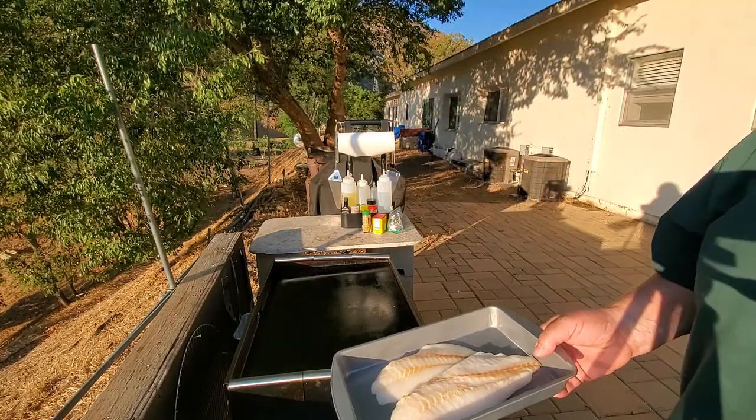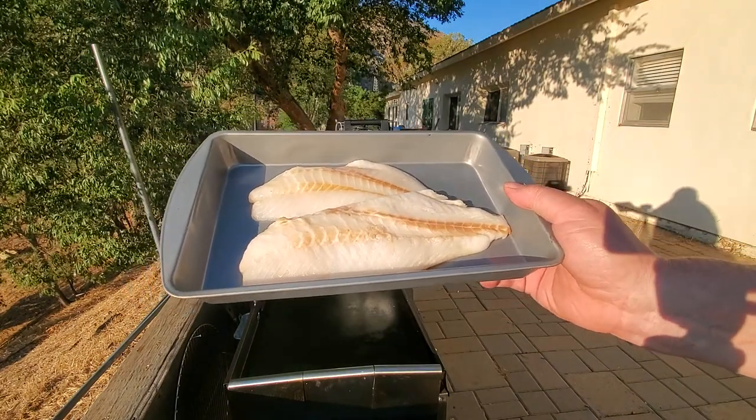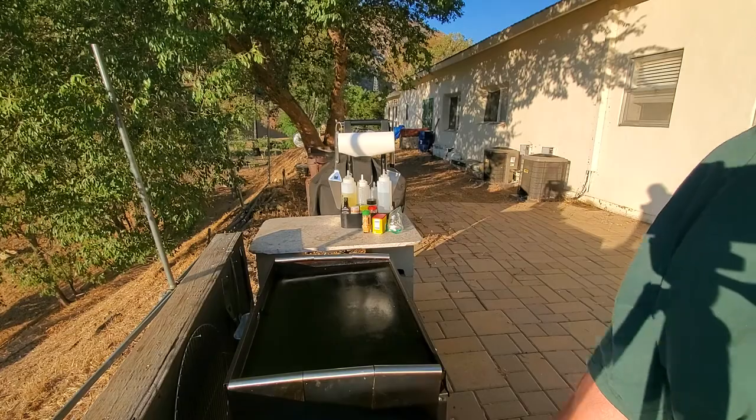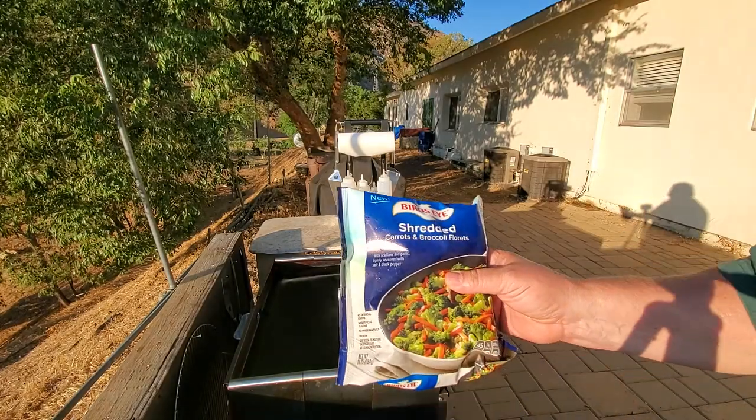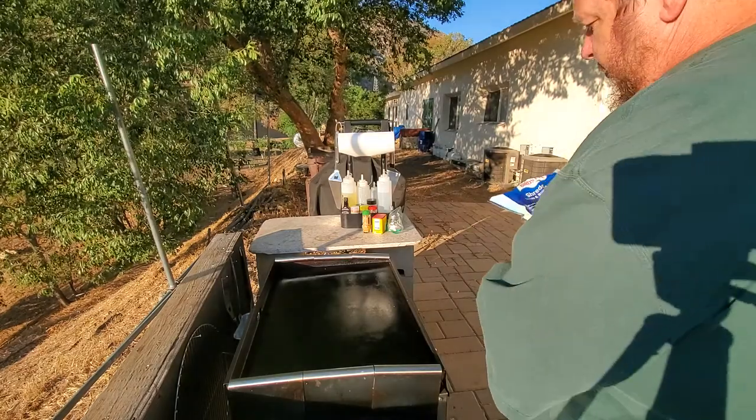Hi y'all! Supper tonight is orange roughy, and we've got some shredded carrots and broccoli florets as a side dish.